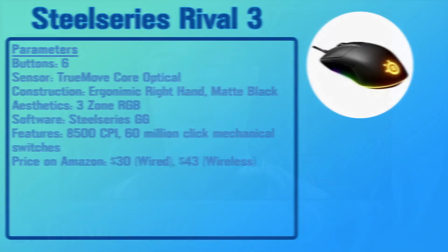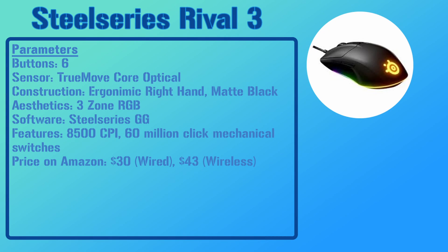The first mouse is the SteelSeries Rival 3. This mouse has six buttons, the SteelSeries TrueMove Core optical sensor, and an ergonomic build for right-handed users. It has a three-zone RGB system that runs through the SteelSeries GG Engine, and a maximum of 8,500 CPI. The wired version is $30 on Amazon and the wireless version is $43, so both are good depending on whether you prefer a wired or wireless setup.